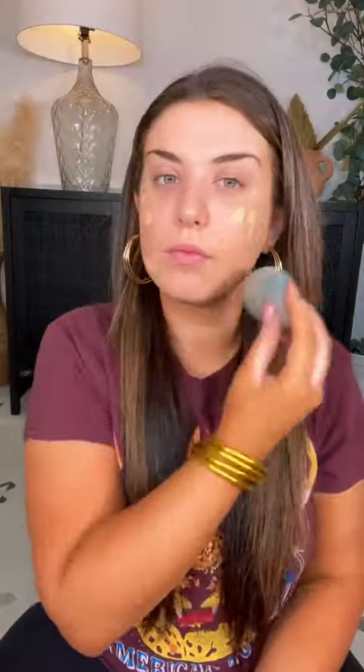For my foundation I use the Charlotte Tilbury Airbrush Flawless Foundation. I use a damp beauty blender and apply that all over my face.